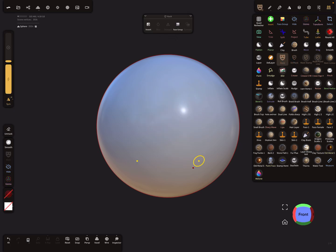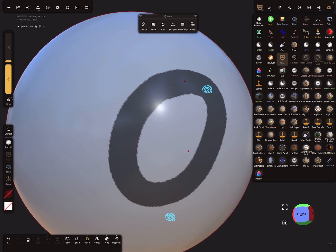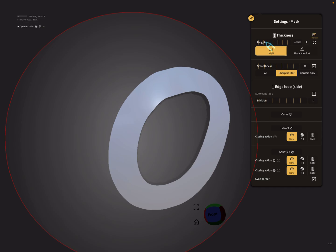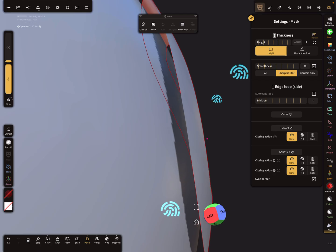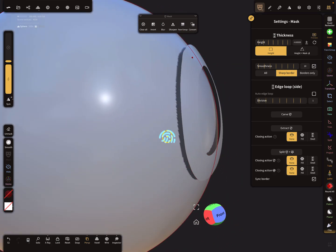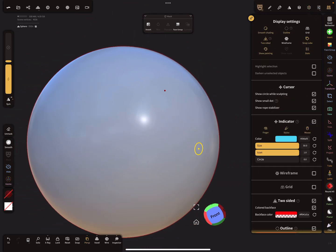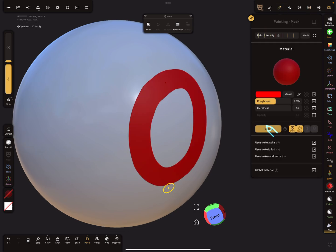I mask a part of the sphere, then extract the mesh using just a little bit of offset so the extracted mesh hovers over the other mesh. I clear the mask and make sure the outline is active. I give the extracted mesh a different color.